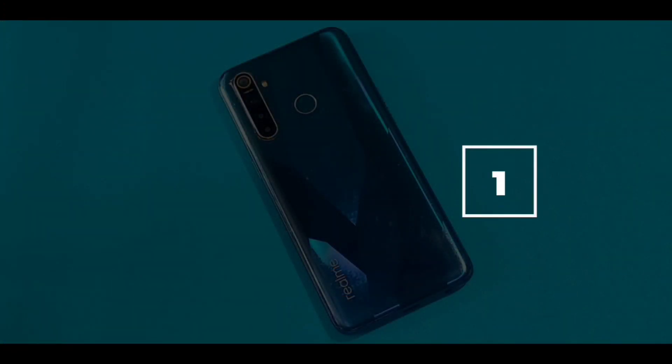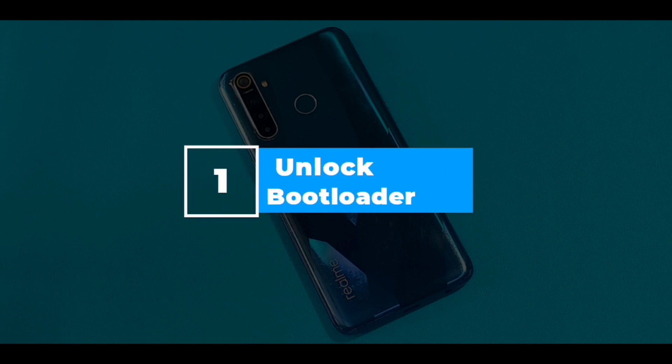The first step is to unlock the bootloader of your device. You can search on YouTube for how to unlock the bootloader of Realme 5 Pro. Note: unlocking the bootloader will erase everything on your phone, so make sure to back up your important data.